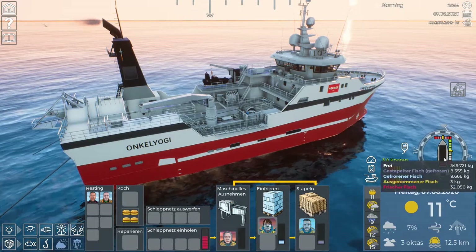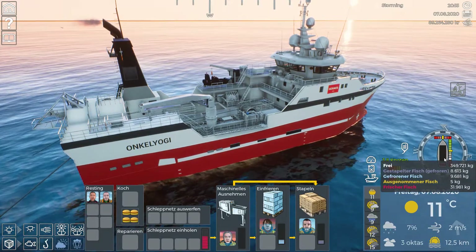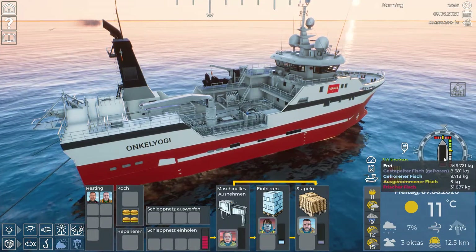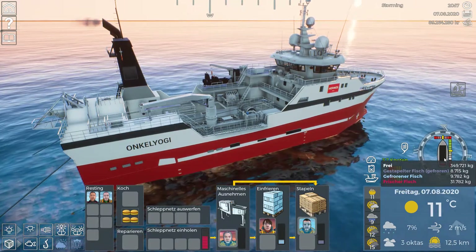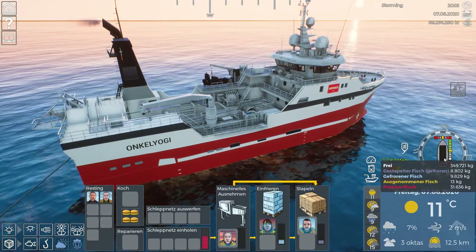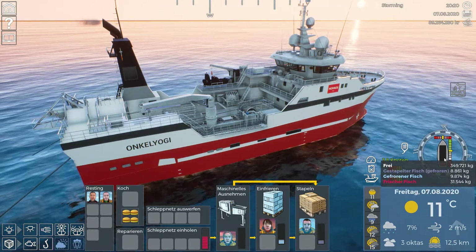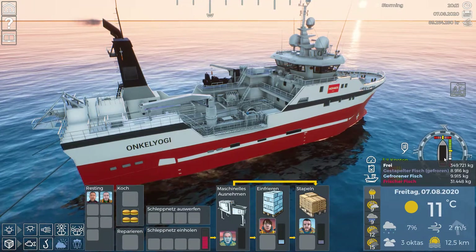The fish that comes out of the gutting machine is frozen first, and the last step is stacking the fish, which Sander is doing right now. At the end you get stacked frozen fish, and that's the only product you can sell at port. You can't sell fresh fish - frozen unstacked fish will get you no money. It will just stay in storage if you go to port with that. On the Hermes, everything needs to be frozen and stacked.